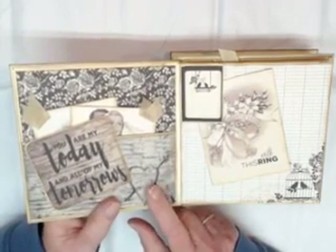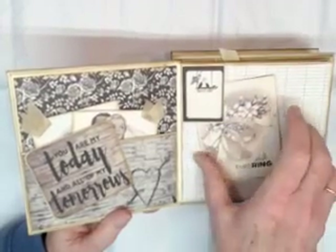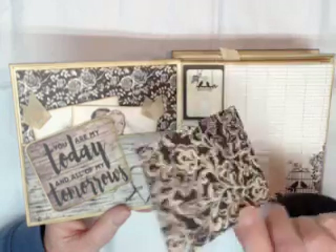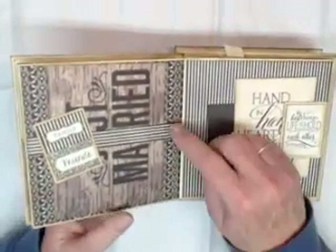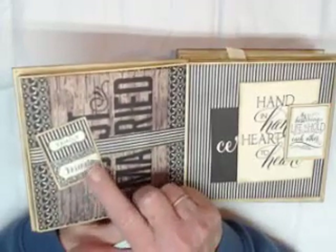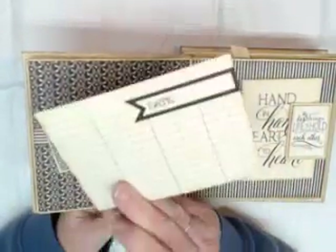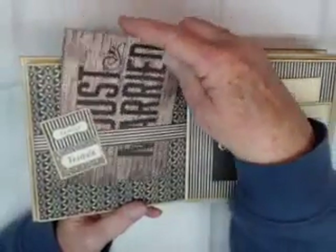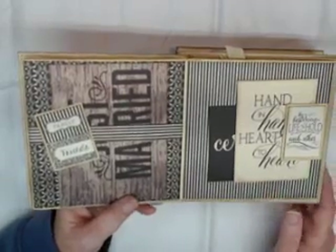On the next page I've got one of the smaller cut-aparts that's been matted and inked — this could be used as a photo mat with a photo on the back side. It slides nicely right up behind the stop. Turning the page, there's a belly band running across the side, dressed up with a small matted and inked cut-apart. On the back side there's space for date and information — you could put the wedding party names and dates. It's secure under that belly band.